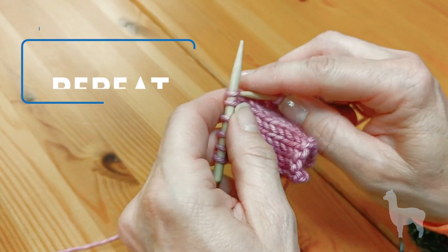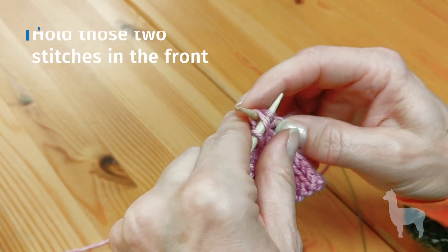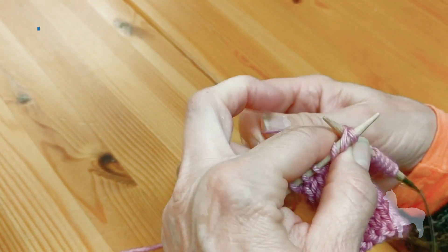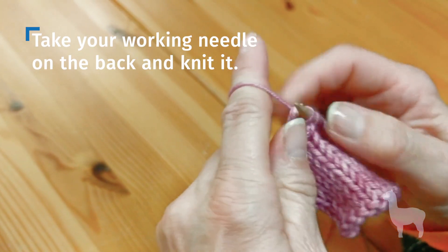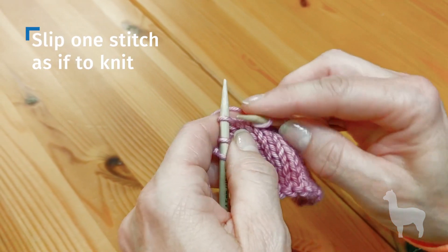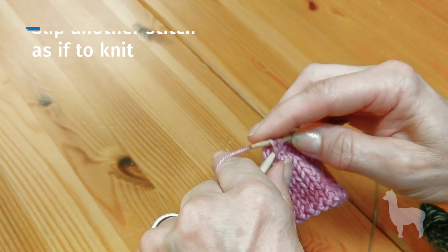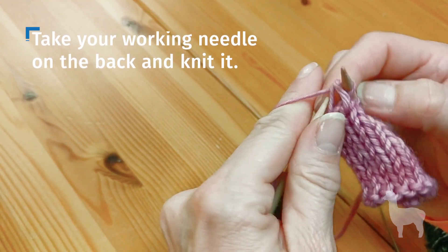Let's do that one more time: slip as if to knit, slip as if to knit, hold it in the front, and grab that working yarn there — should be in my left hand — and bring it back out one more time. Slip as if to knit, slip as if to knit, hold the stitches in the front, and knit through the back loop.